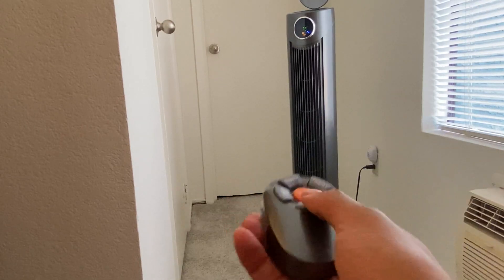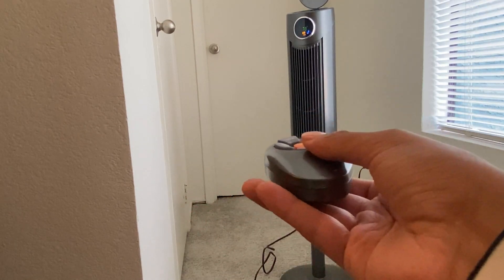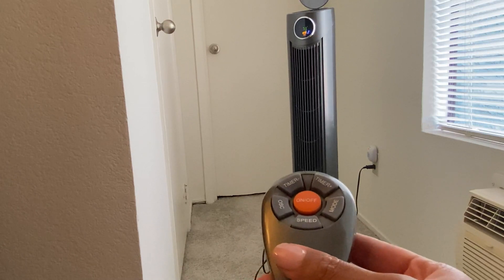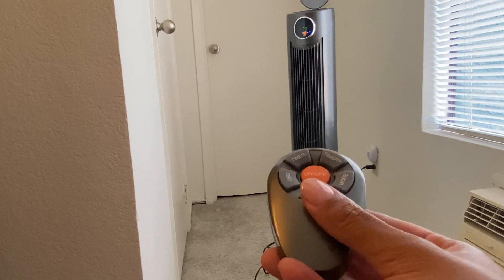I am going to increase the speed by hitting the speed button on the remote, and now it's at medium speed. It does go up one more to maximum speed, and then I will lower it back down by hitting it once more.